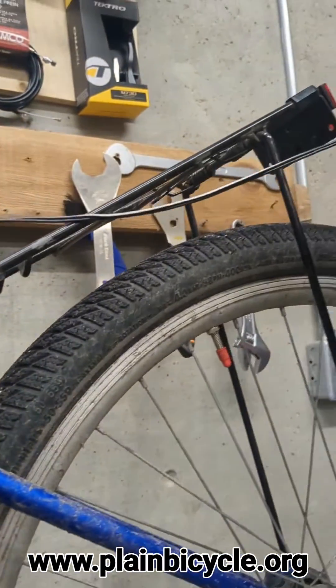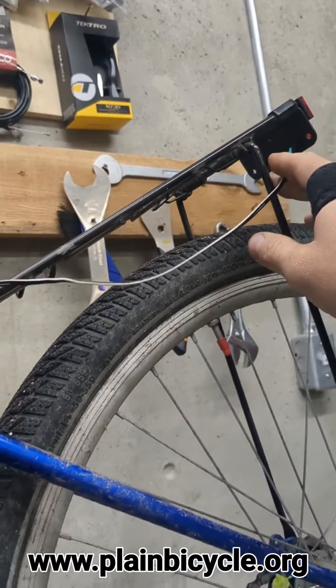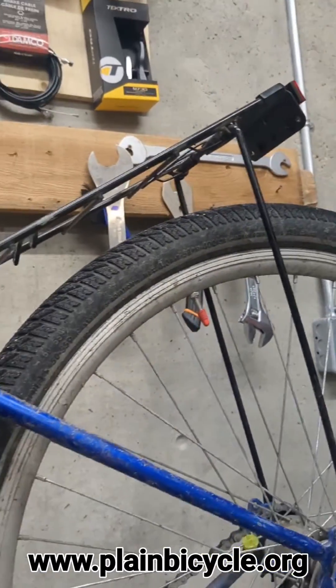And run it to the rear light in an aesthetically pleasing way as much as we can. This is a pretty skinny rack, but it'll probably be wrapped around with a little bit of zip tying. Then we'll hook up the light and look at that too.